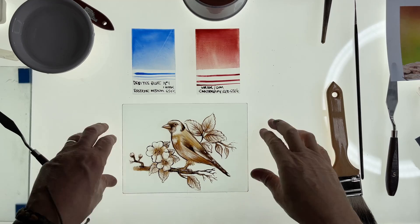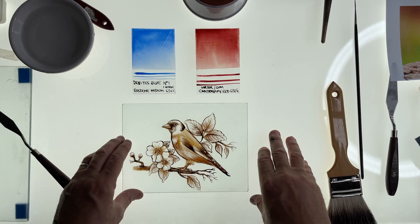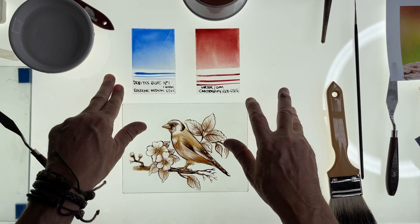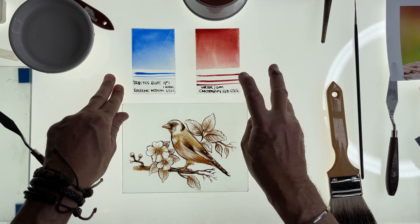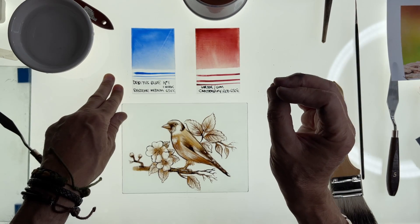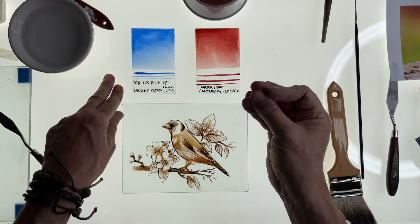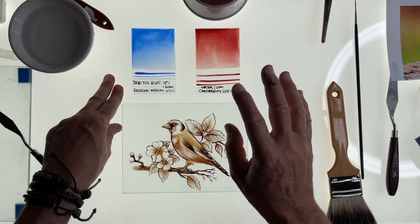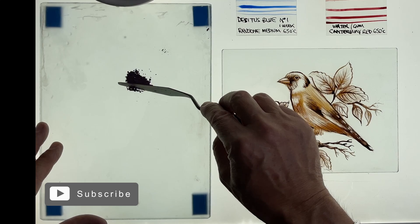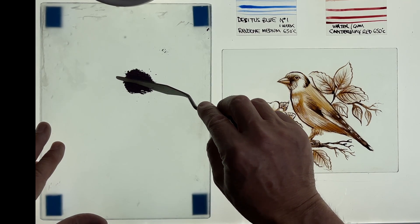So now we have done our experiments with various enamels and I've landed on two that I particularly want to use with this bird. The Debitus blue number one, mixed in a Roche water-based paint medium. And Canterbury red — Alexander's Arcanum's Canterbury red — which I'm going to mix with water and gum arabic, because I find that mixture to be a slightly denser mixture than the Roche paint medium, which is more translucent and oily. I want to get density of colour in the red area, especially around the head of the bird. So let's start by mixing up a little Canterbury red and grinding it down. It's already extremely well ground down — a little bit like talcum powder, which is ideal.